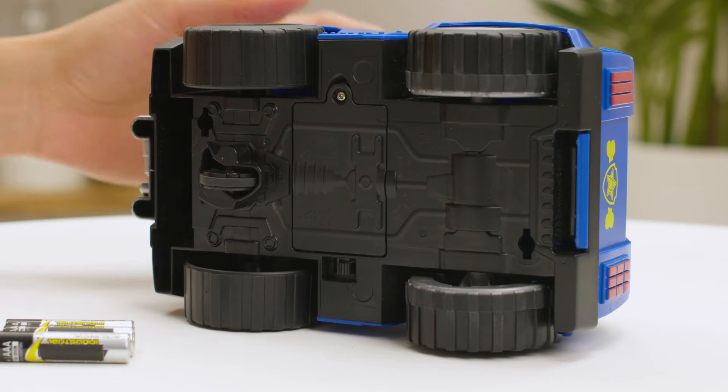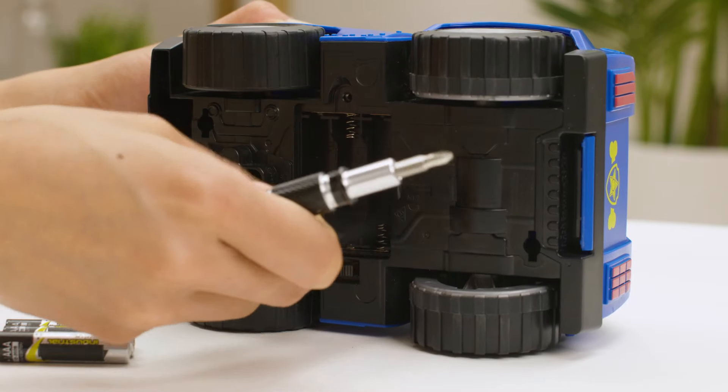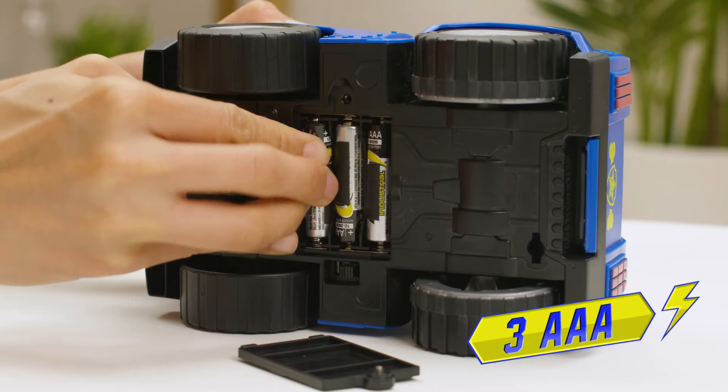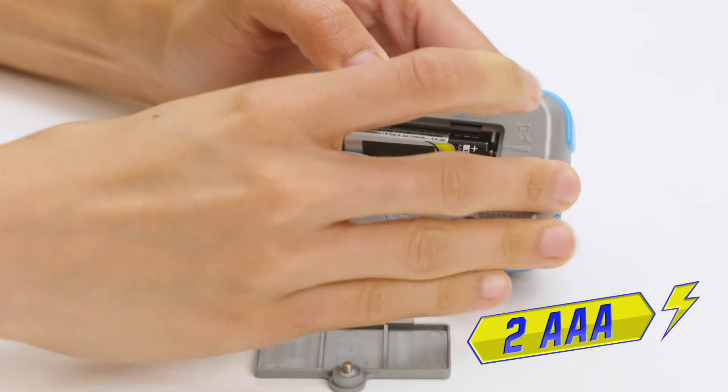To get your PAW Patrol on a roll, you'll need to connect the pup pad controller first. Use a screwdriver to open the battery doors and place three AAA batteries in the vehicle and two AAA batteries in the controller.